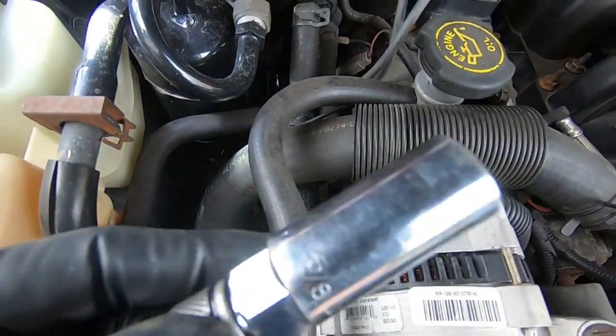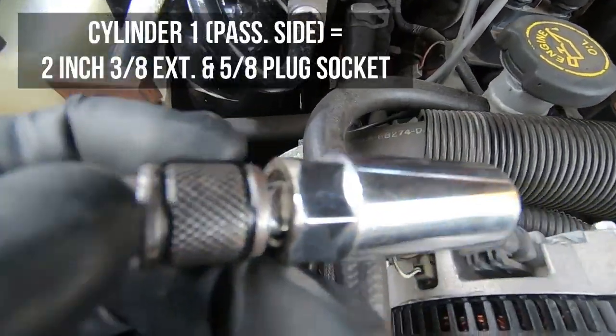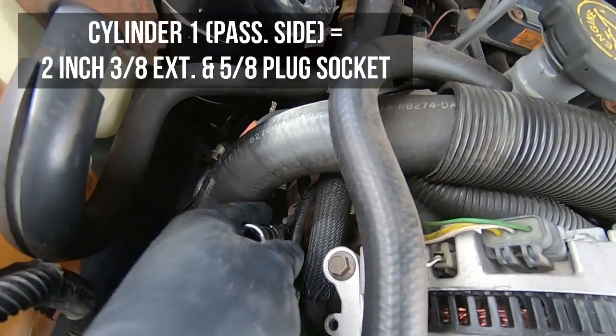First wire out and you can see our plug right there. We're going to go ahead and get that thing out. The spark plug is a 5/8 spark plug socket, so I have a 5/8 spark plug socket with a 2 inch extension. I'm going to go in the same way.